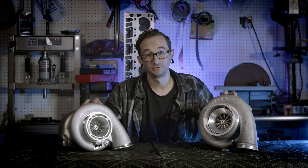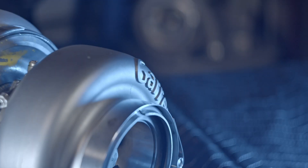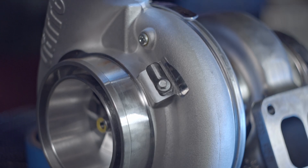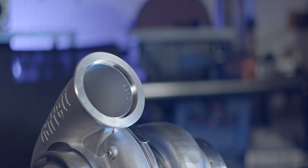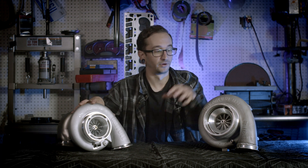Apples to apples, this turbo wins in every comparison: less weight, more compact, capable of producing much more horsepower, stainless housings, billet aluminum backing, and it incorporates a speed sensor port for data logging. They're both three and a half inch outlets out of the compressor with V-bands, so you don't have to worry about blowing charge pipes off — always a great touch.